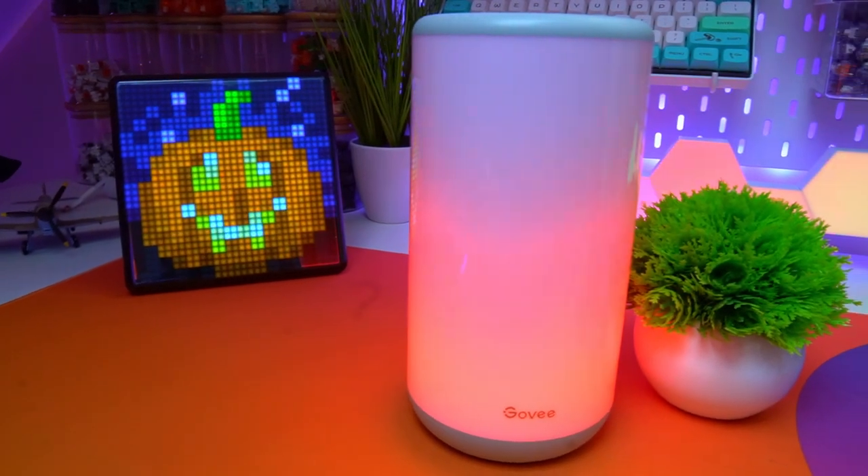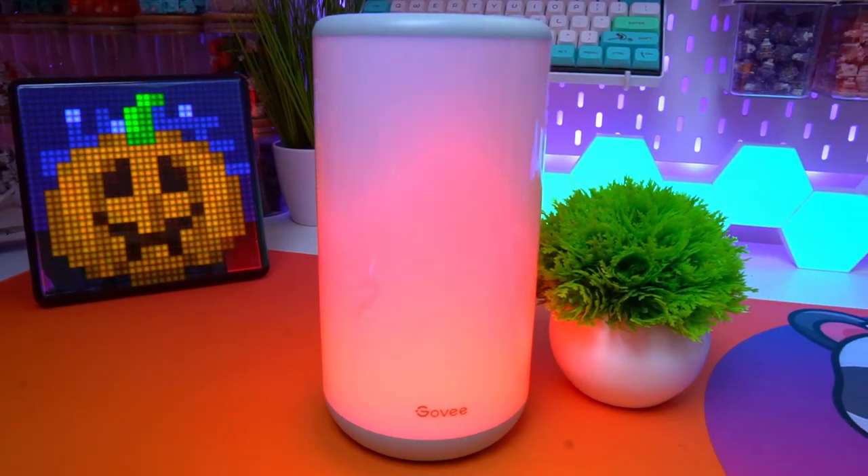For everybody who has got a tech geek in their life — and we all know that there's one out there — this gadget today could be something that would look excellent in their gaming setup or room or wherever they want to put it. So today we are going to be looking at the GoVee RGB Aura Lamp, which I think looks brilliant. But let's have a closer look at it.